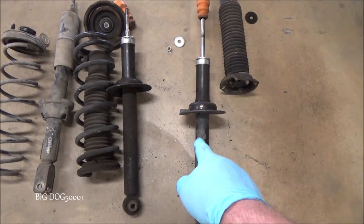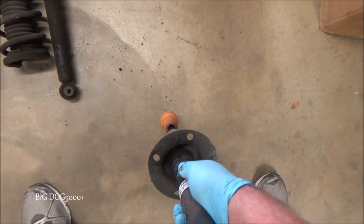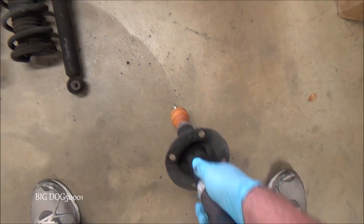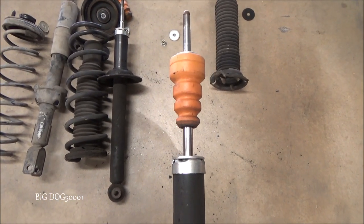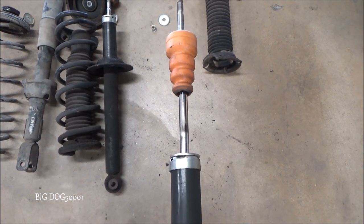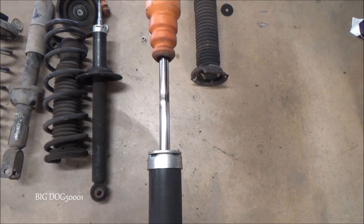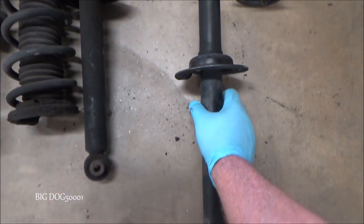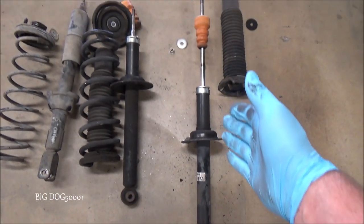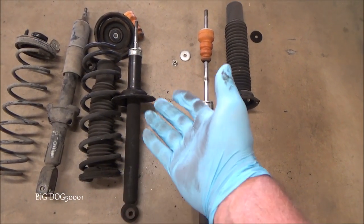I've got another one here. This one was on the same vehicle as the leaking one. We'll do the same test — push down. Now that one has a little more resistance. Let's see how the rebound looks. You can see it's coming back. This one might have had a little bit of life left — maybe five or ten thousand more miles — but in all honesty it's not doing that great. And when you have one bad one, it's best to just replace them both, which is what I did.